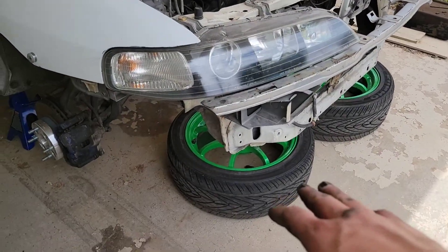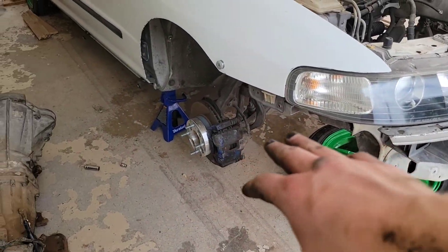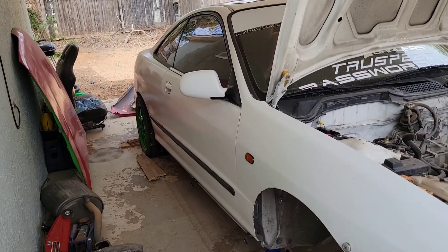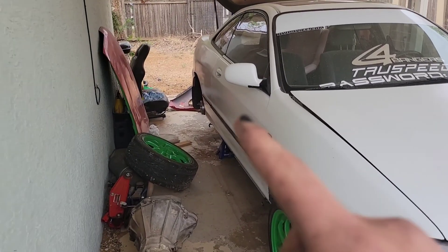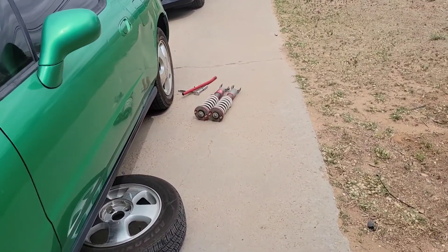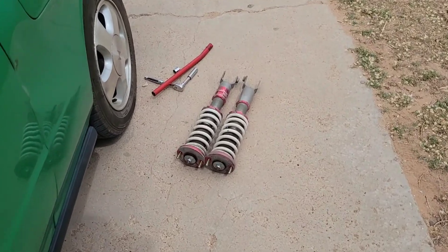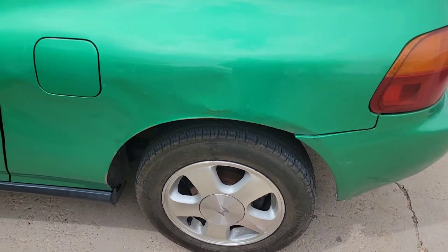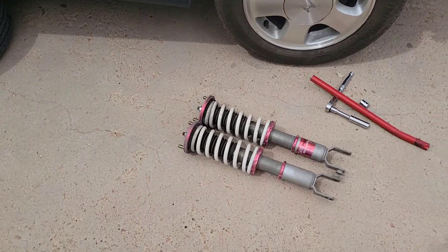With the fronts on, we're going to go ahead and put the wheels back on the Integra, put the front down and lift the rear up. Got the rears off of the Integra right there - I'm going to go and get these cleaned up real quick, get the height adjusted, and then we'll pull the stock ones off of the Del Sol.